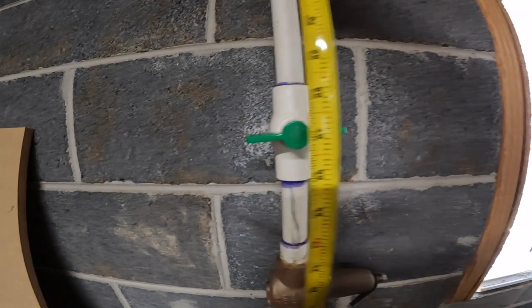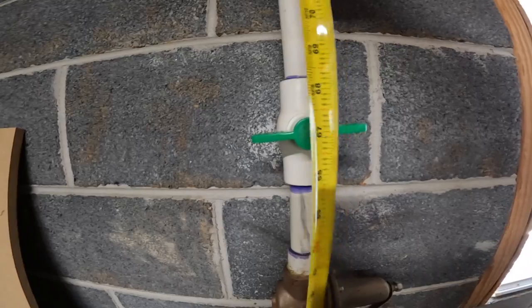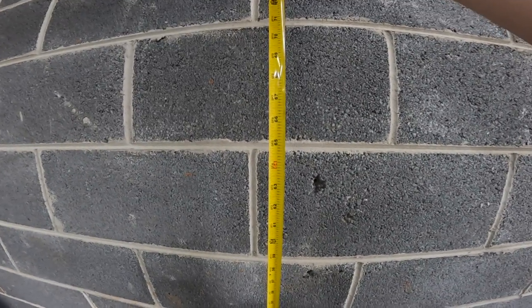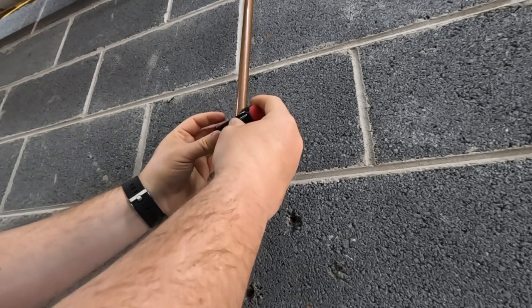I'm not sure if there's some type of code that states how high shutoffs need to be. I'm sure there is, but I figured I'd just measure the main cutoff and carry that over to the new one. If you're doing this at your house I would suggest you look into your codes, but in my case the main one is 67 inches, so we're going to carry that over and make the new one 67 inches as well.